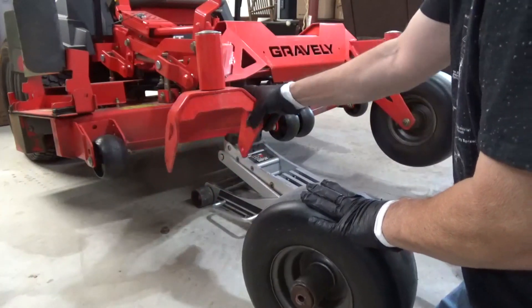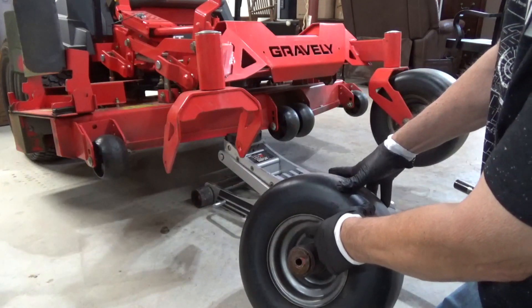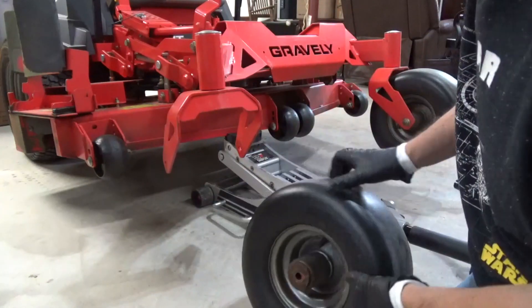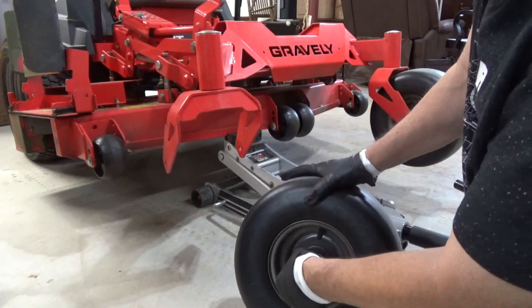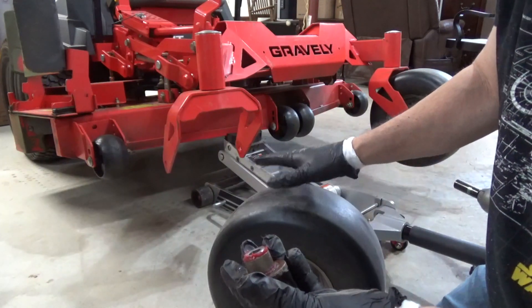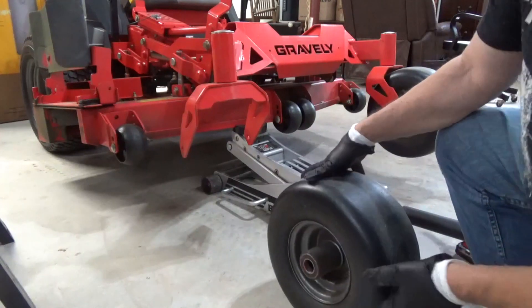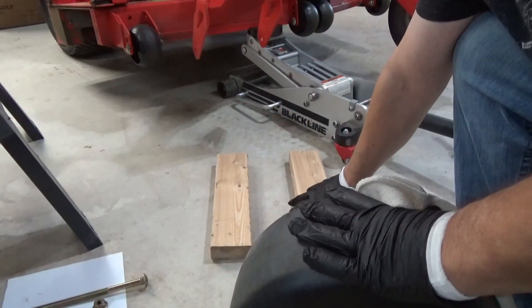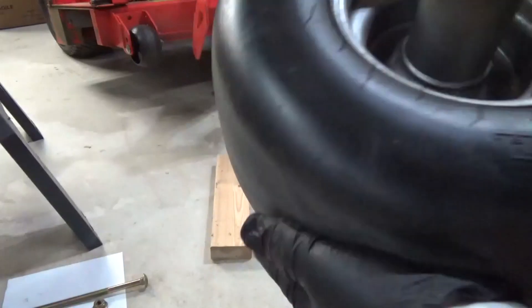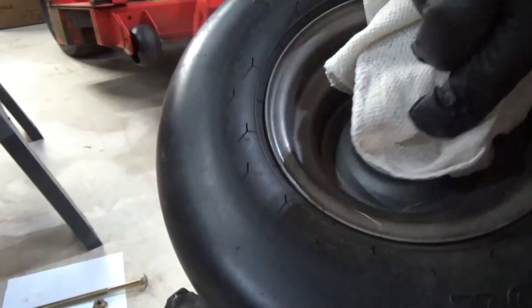When I put it back on, I like to have the valve stem on the outside when it's rolling forward. Next are these end caps here — there are two of them — they come off. You can see my fresh grease on there. To get the bearing out, you'll need some space, so I just put a couple pieces of 2x4 under there. You can see there's the wheel bearing — let me clean off the grease and dirt.